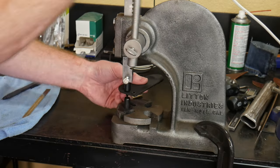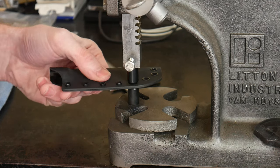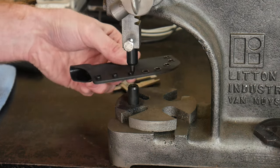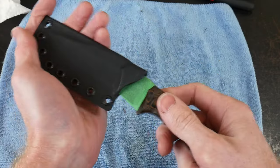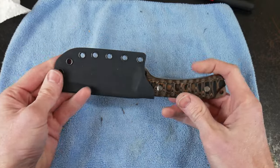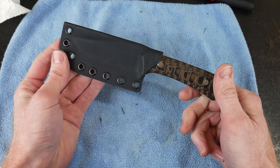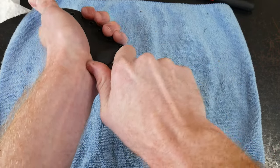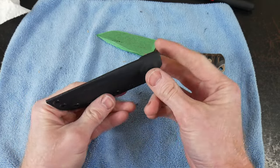Once we have the sheath nice and cleaned out, we will install our eyelets using the eyelet dies from DIY Holster on our arbor press. At this point, if we did our job right in the grinding process, we'll have a nice tight fit with our knife. I like to keep the tape on the edge of the blade when testing the fit, just to further protect the blade going in and out of the sheath.